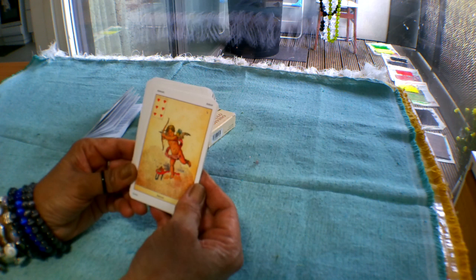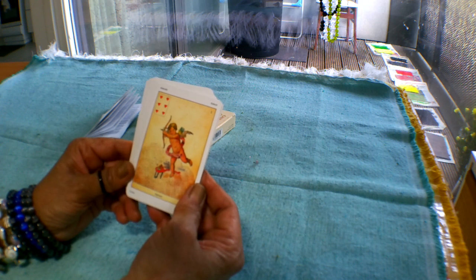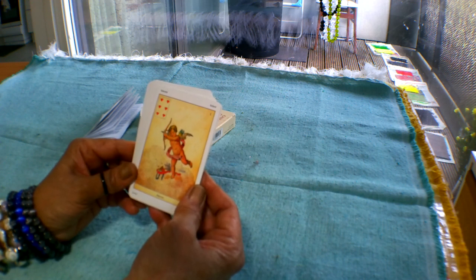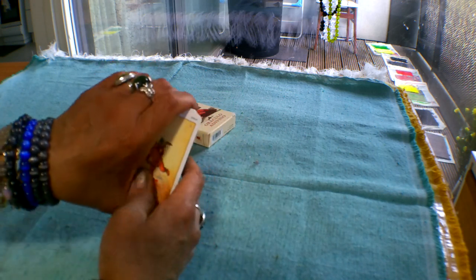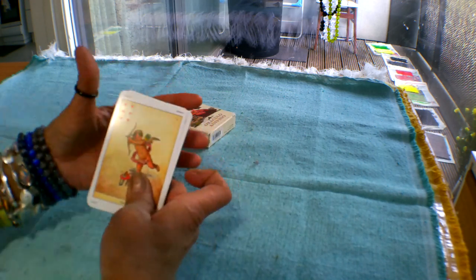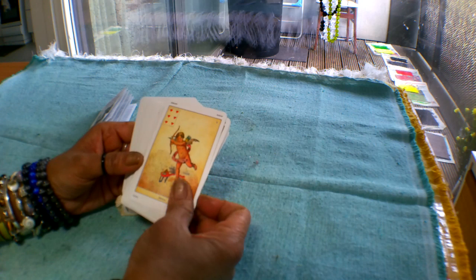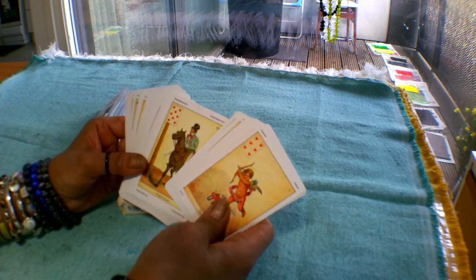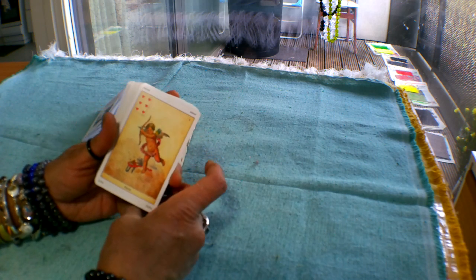I'll put the details of the deck and how to get hold of it — links to Amazon and eBay — in the description box, so just click on those links. I hope you buy it and enjoy using it, because I did enjoy using it. It's a very easy deck to use, especially if you want to read cards but don't have the time to learn the tarot — it gives you really quick answers and can enhance your tarot readings too. I hope you give this deck a try, and thank you so much for watching. Take care, goodbye.